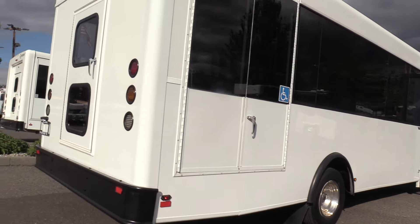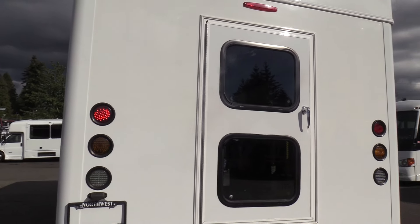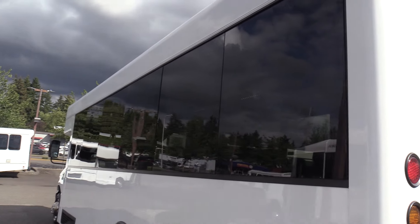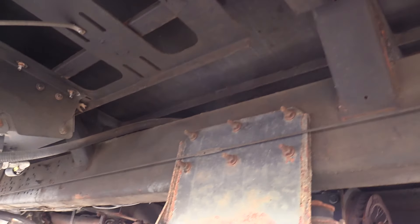Bonded windows in the wheelchair door — look at that. Coming around the side to the back: all LED lights on the rear, rear emergency exit door. Driver side corner — nice and clear. Give me another shot of those windows — they do look nice. Show you the rear driver side duals and a shot of underneath.